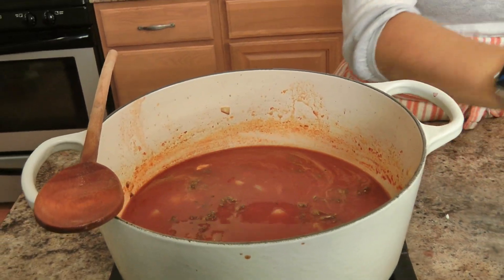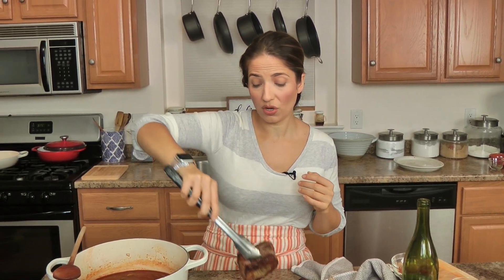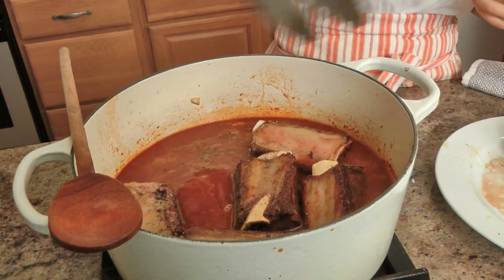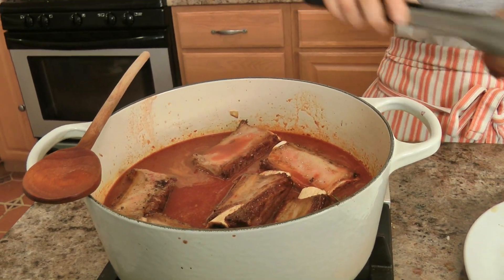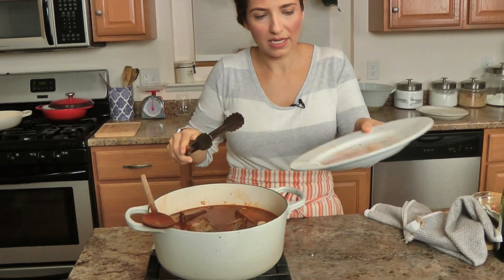Take your beef short ribs and place them into the pot — the important thing is meat side down so the bone is on top because you really want that meat to be as submerged as possible. As this cooks it will give out more juices and it will be incredible. A recipe like this — the important thing is you need enough liquid so that your ribs are submerged. If you're doubling the recipe, you may need a bigger pot or two pots, because you don't want two layers of ribs with no liquid.